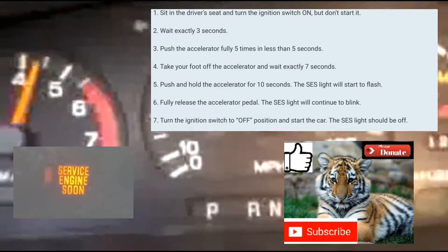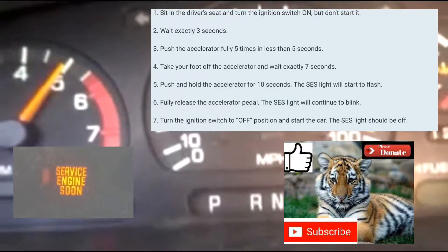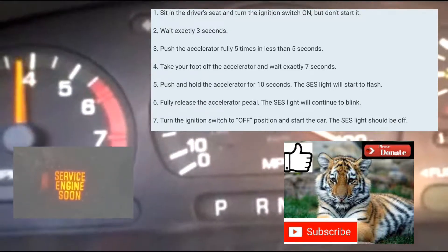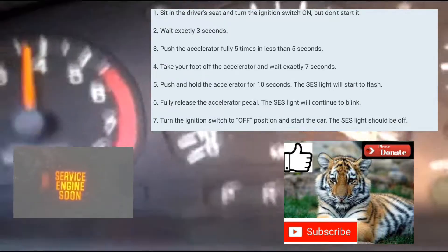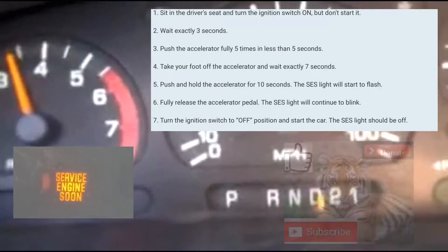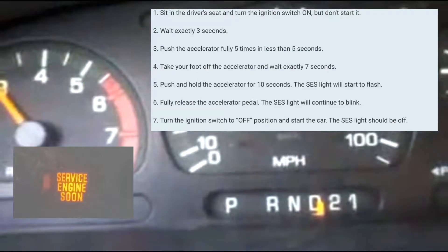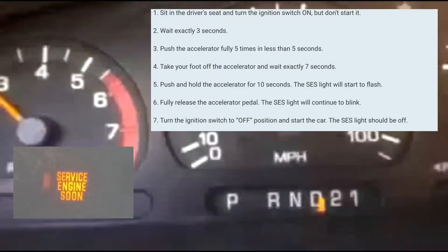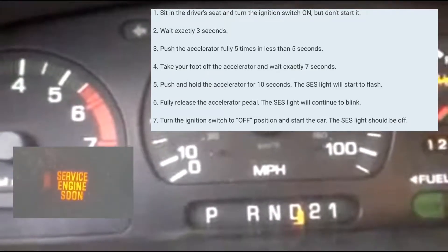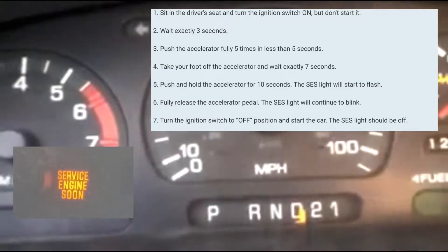1-2-3. Foot pedal: 1-2-3-4-5. Then count to 7: 1-1000, 2-1000, 3-1000, 4-1000, 5-1000, 6-1000, 7-1000. Put your foot on the accelerator: 1-1000, 2-1000, 3-1000, 4-1000, 5-1000. It's blinking immediately — normally it takes about 10 to 14 seconds for it to blink. Why did it stop blinking? It's not blinking. It's not supposed to do that.